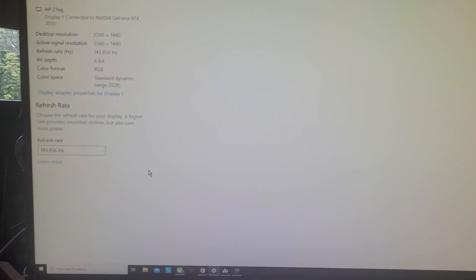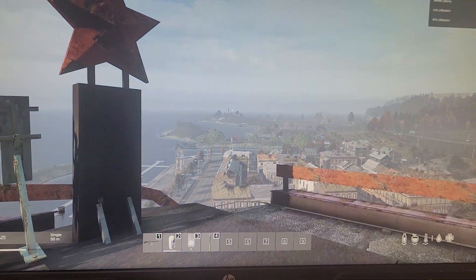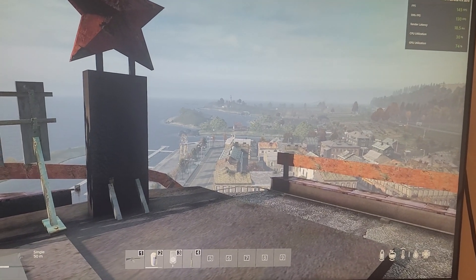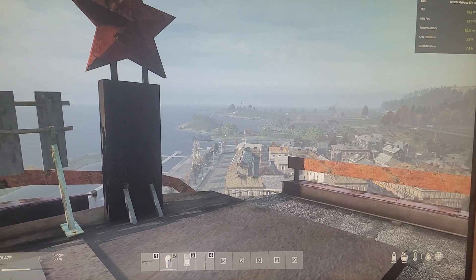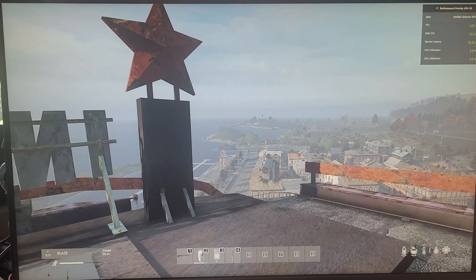But as soon as you've got that DisplayPort in there, you can click that and you'll be getting lovely 144Hz gameplay on your HP 27XQ or other gaming monitors. So the key, I'll say again, is getting a DisplayPort cable and then going into the Advanced Display settings in Windows and selecting it. Hopefully that video is useful — if it has, hit like, press subscribe, and I'll see you again soon.